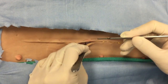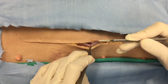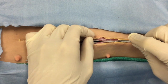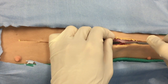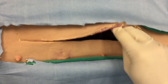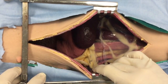We'll grab the linea alba with some forceps, tent it up towards you with the blade facing up, and make a stab incision right at the level of the thumb forceps. We'll then slide thumb forceps into the abdominal cavity and then extend the incision through the linea alba with a 15 blade while tenting the linea up towards you.